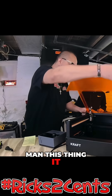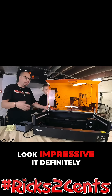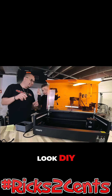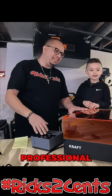This thing just looks impressive. If a customer came into your shop and saw this, it would definitely look impressive. It definitely looks commercial — it doesn't look home-based business, it doesn't look DIY. It definitely looks professional.